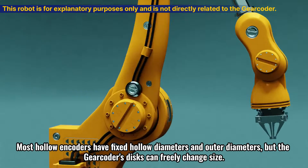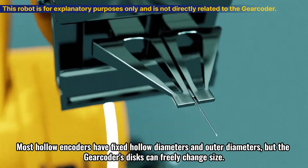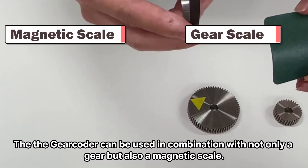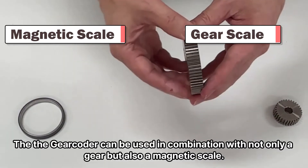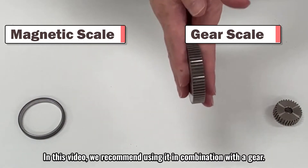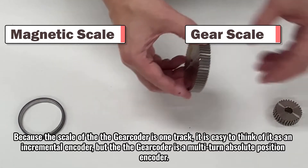Most hollow encoders have fixed hollow diameters and outer diameters, but the DeGear Coder's discs can freely change size. The DeGear Coder can be used in combination with not only a gear but also a magnetic scale. In this video, we recommend using it in combination with a gear.